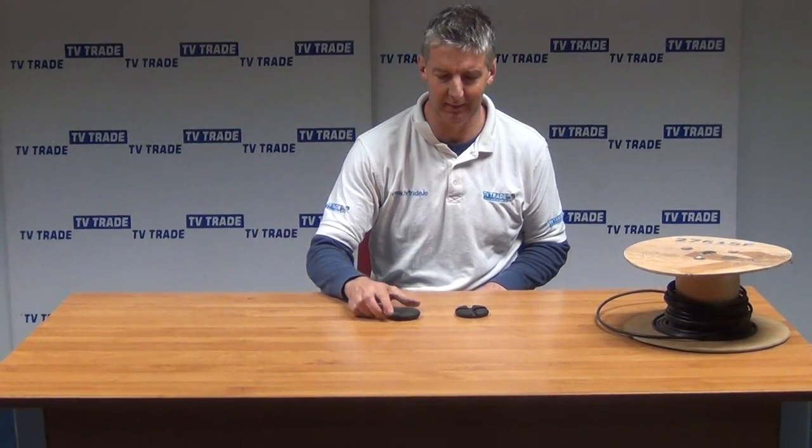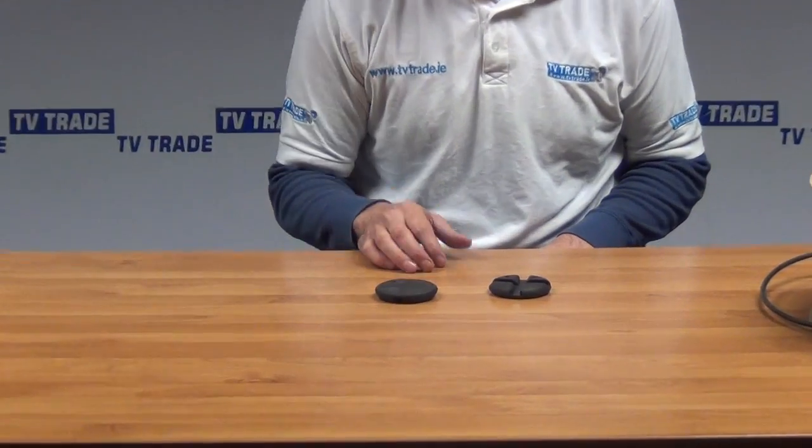Hi, I have in my hand here a Webro cable grip tool. You can see just the two profiles of it here. This is the back part. This is the front section I would actually use for gripping cable.